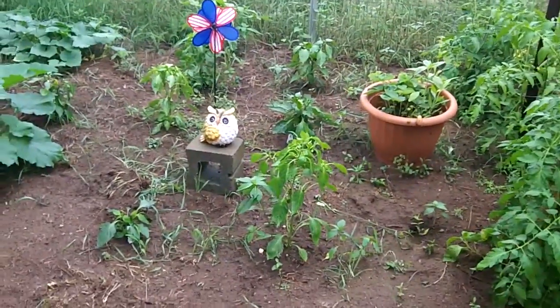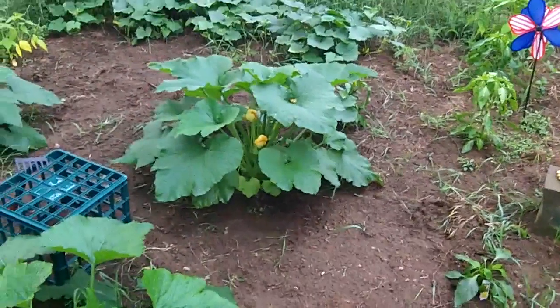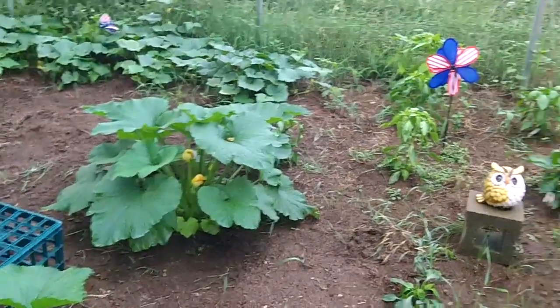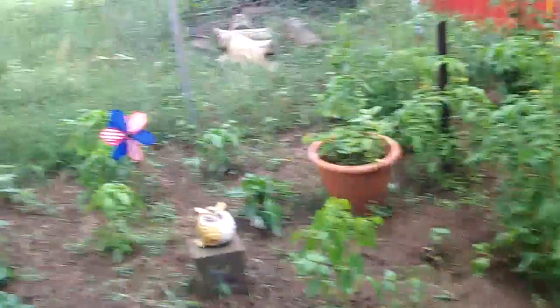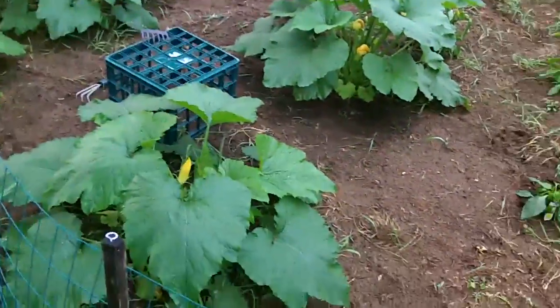The little owl is still doing a great job of keeping the birds away. Though I've been getting something in here eating some of the plants. I don't know if it's deer — might be walking right over this fence — or raccoons. I don't know if raccoons eat plants, but that's gonna be that.